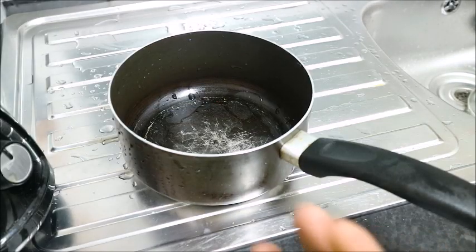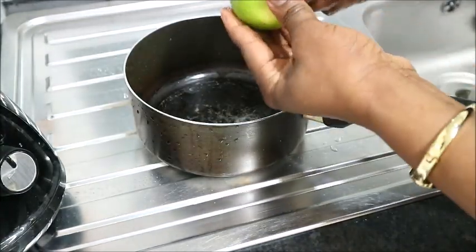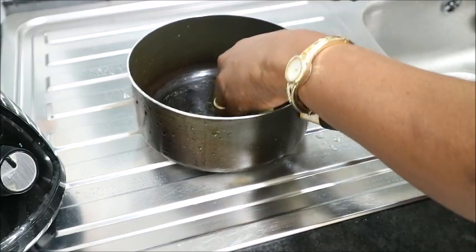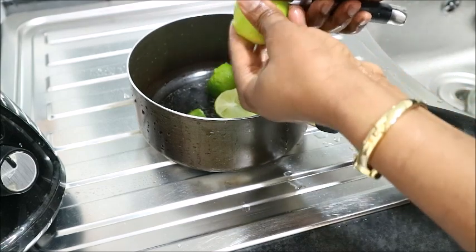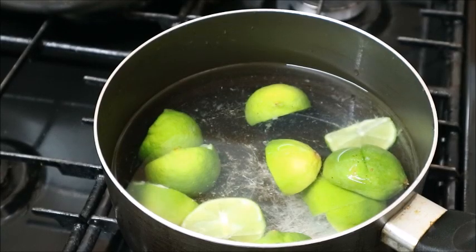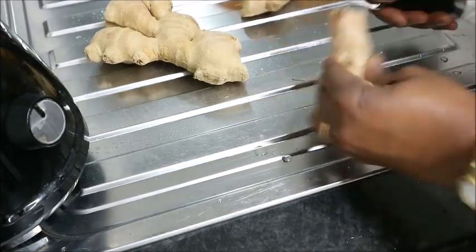What I will do first is to wash and cut the limes. After washing and cutting, I just added a little water to it. Then I allow it to cook for some minutes.